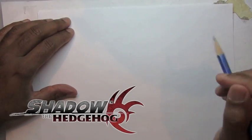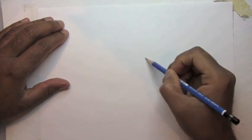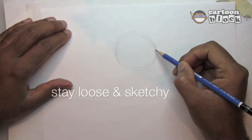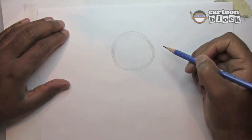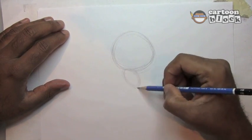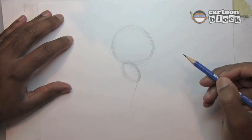Alright y'all, let's go ahead and get started drawing Shadow the Hedgehog. Beginning with his head, which is a simple sphere - you guys know how I start out most of my drawings. And next we're going to do his body.